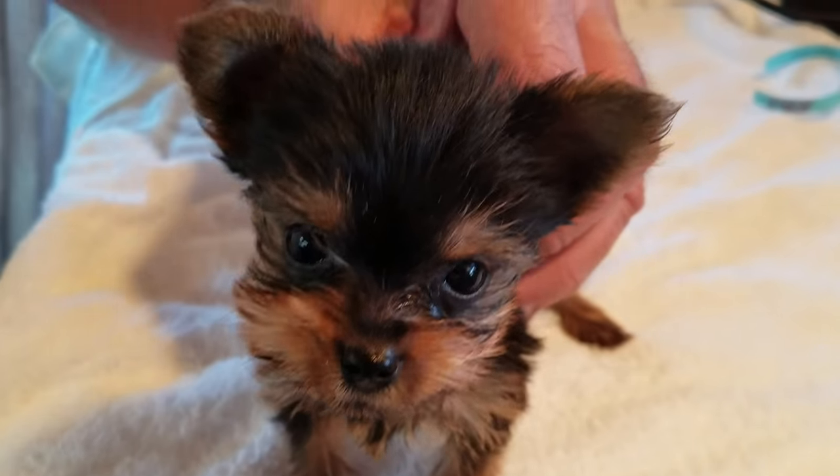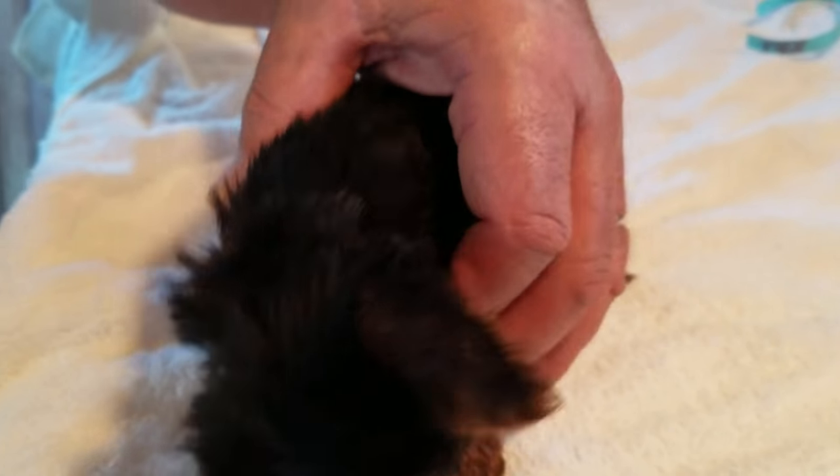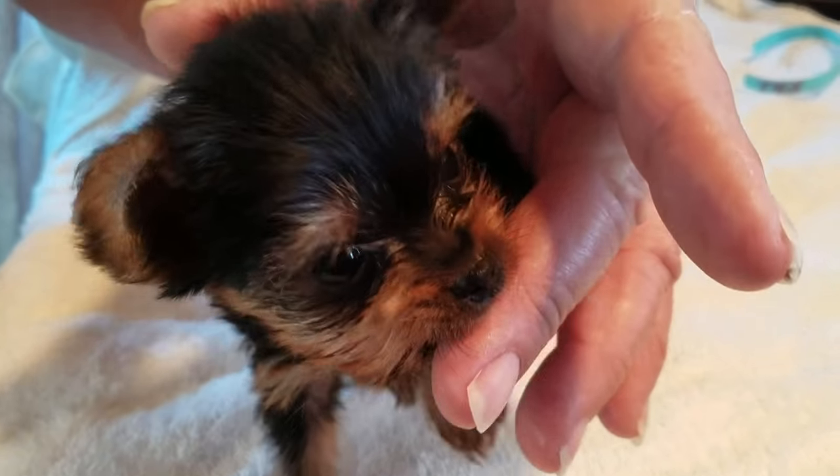Hi folks, this is Puppy Terriers, and this here is Tex. He's about to have his bath. Today's bath day.